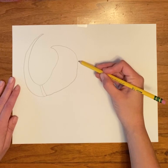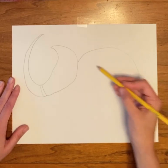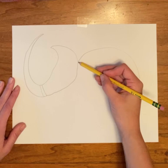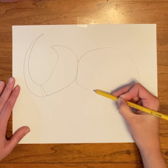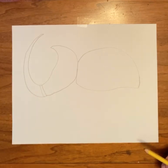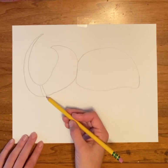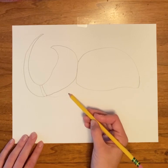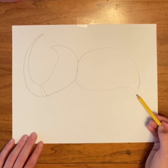We're going to add the body. This is just going to be rounded, and it can come down — kind of like a rainbow line. And then it comes down and kind of curves back up. We're going to kind of draw the underneath of this little beetle, so you're just going to do a light line like this. This is where the legs are going to come out from.